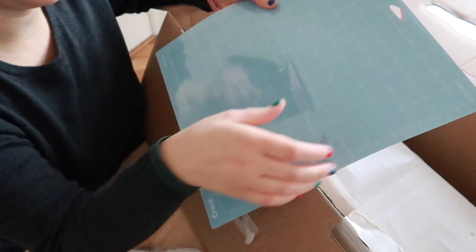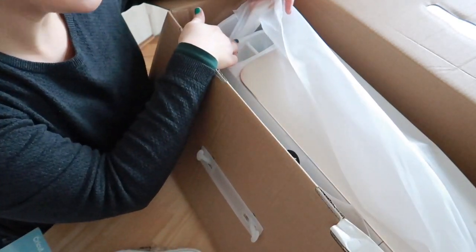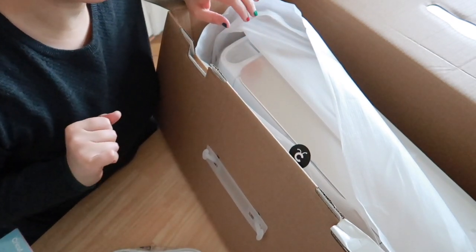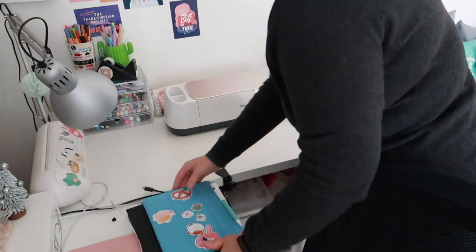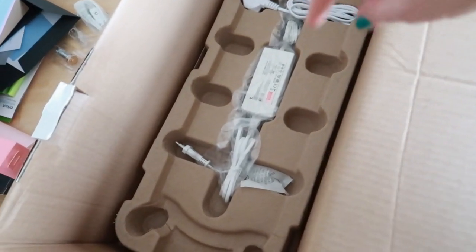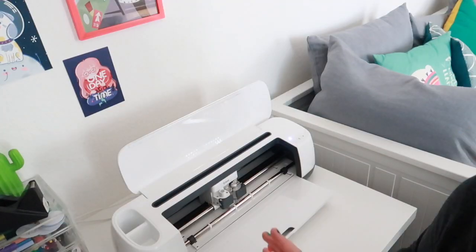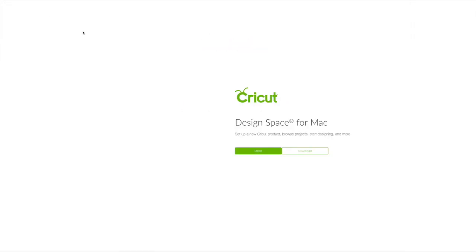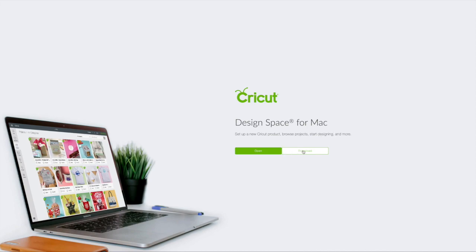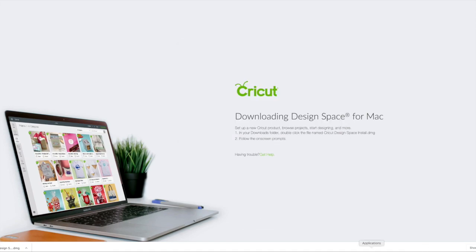Here is the machine. I'm going to make some space on my desk and then show you when I start to set up. At the bottom of the box you have all the cables you need to plug in the machine. Now I'll follow along the steps — the second step is to go to Cricut.com/setup. First I need to download Design Space for Mac, download it, put it in my application folder, and then it's time to launch it.